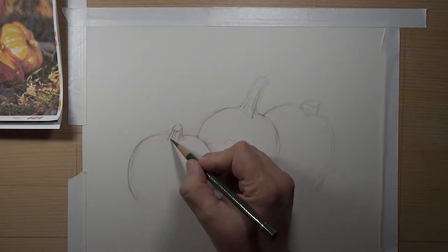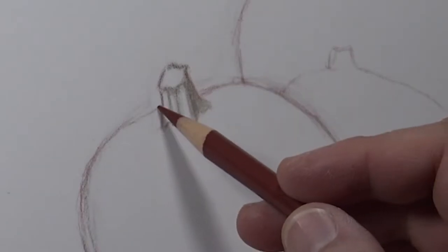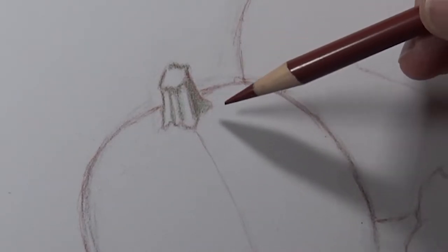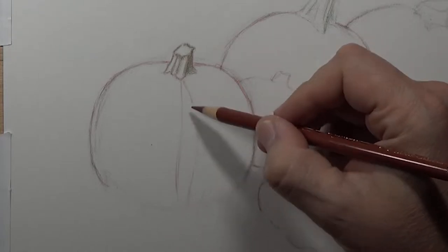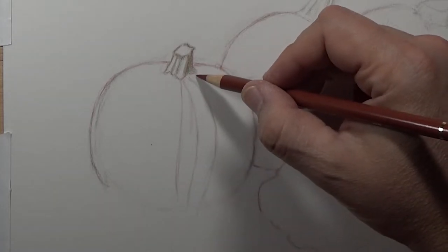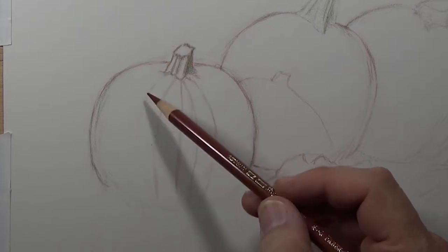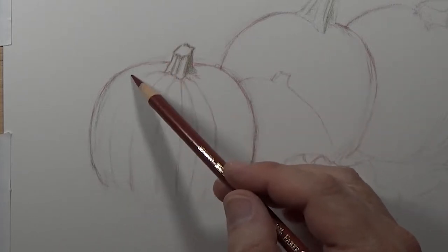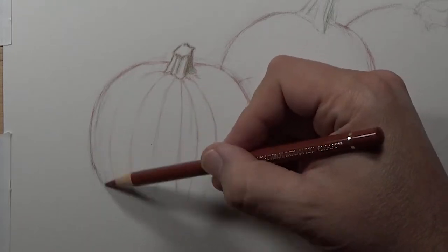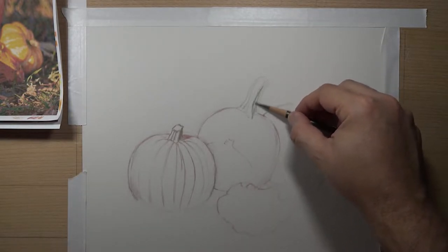Once you get your line drawing in, you can start to add your colors. The beautiful thing about using pastel matte is the ability to shift the color direction and even the values in a different direction than what you have down. Say you added too much green in the stem — you can add yellow on top of that and dig up some of the darker colors with lighter colors. You can potentially damage the surface a little if you dig too hard, but with a little practice you can control the pressure you're applying.